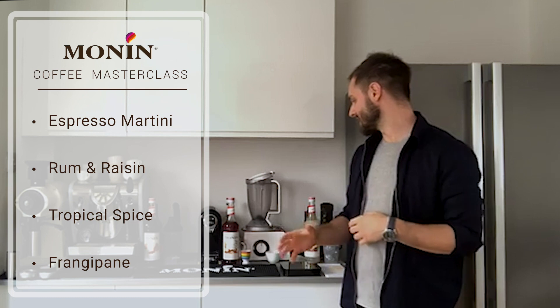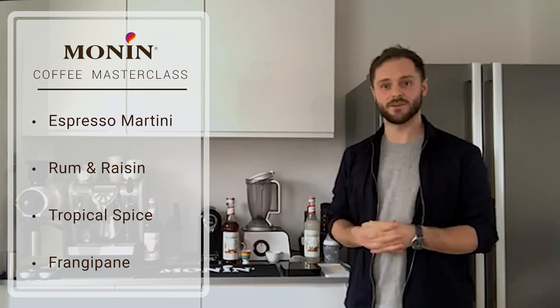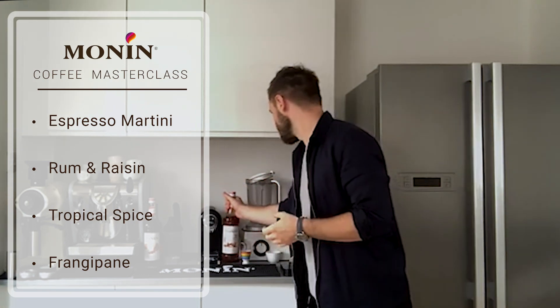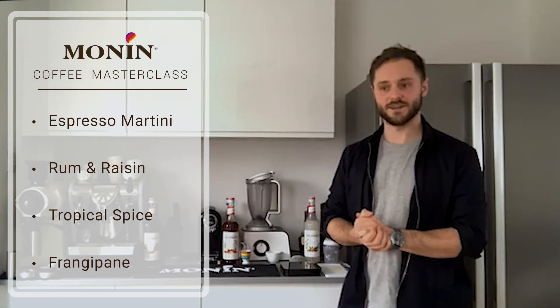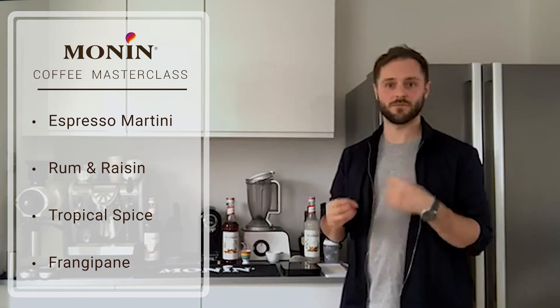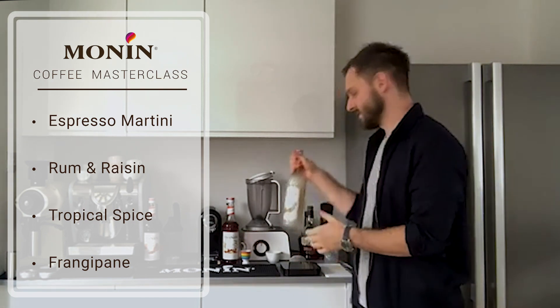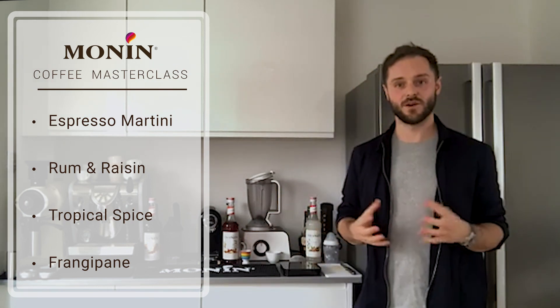The second drink is going to be a bit more of a tropical twist — tropical spice would be a good way to sum it up. I'm going to be using the Monin winter spice syrup with some interesting twists and slightly more tropical, fruity flavors. The third is going to be based on the Monin orgeat syrup, or almond, recreating a frangipane kind of flavor profile.